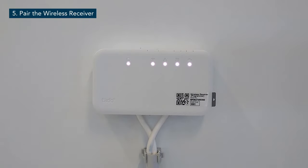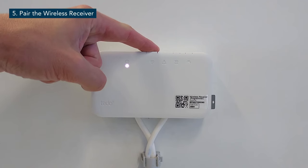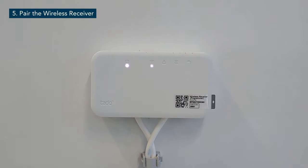The LEDs on the wireless receiver will start to blink and the device will start up. Please wait 30 seconds before you proceed with any other action. Press the pairing button on the wireless receiver to initiate the pairing process. The LED on the wireless receiver will start to flash rapidly and will start to search for a connection with the internet bridge. When this is successful, the LED will become static.